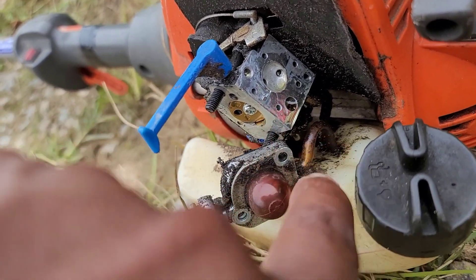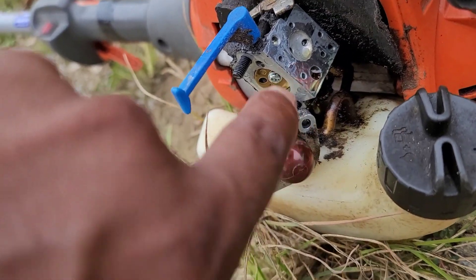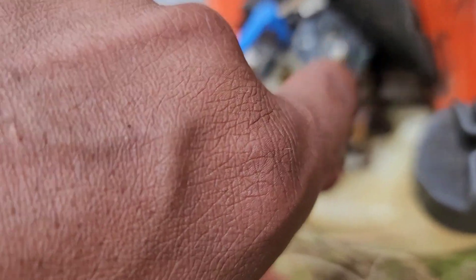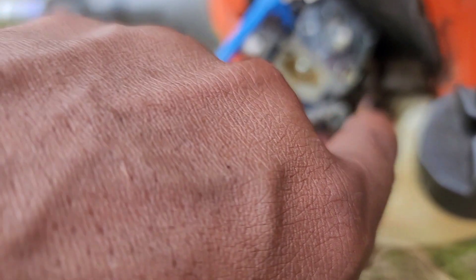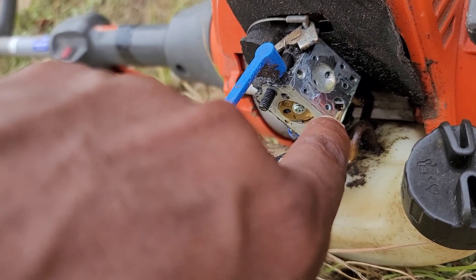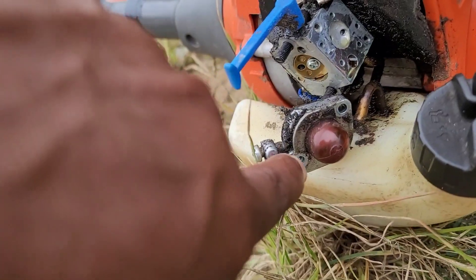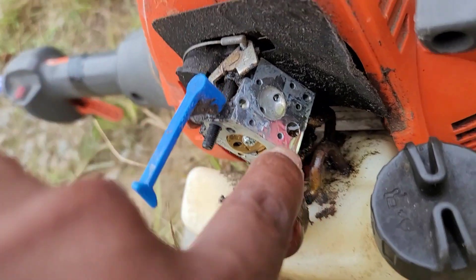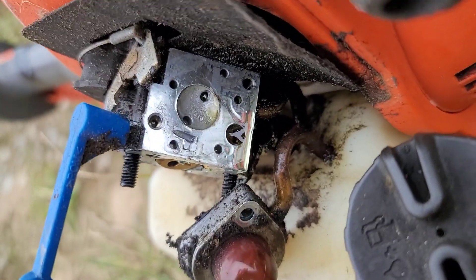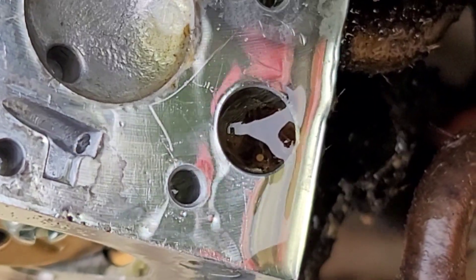That's an inlet screen — that's where the fuel comes in. When you prime it, or when the fuel pump in the carburetor is working, it's sucking up the fuel coming through here, through the carburetor block, through this screen — and you can see it's filled with like a sawdust-looking stuff.